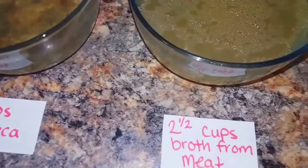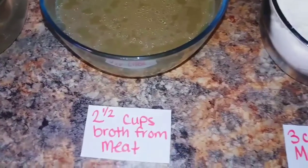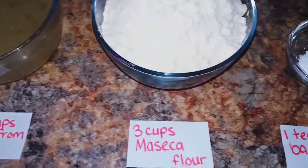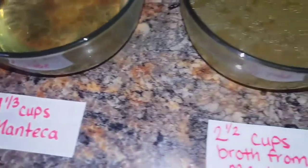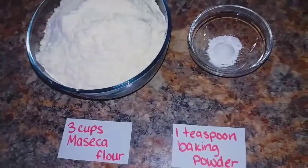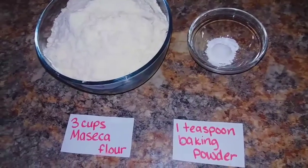For the masa, we will be using one and one third cups of manteca, two and a half cups of broth from the meat, three cups of maseca flour, and one teaspoon of baking powder. Pour the manteca and broth into the mixing bowl. Add the maseca and the baking powder to the liquid mixture. Mix well manually, then let the masa rest for 10 minutes.